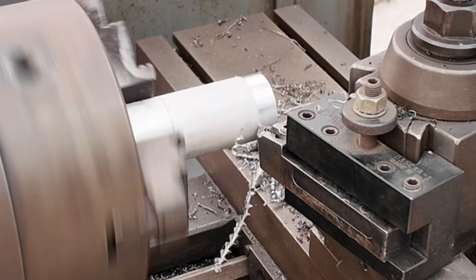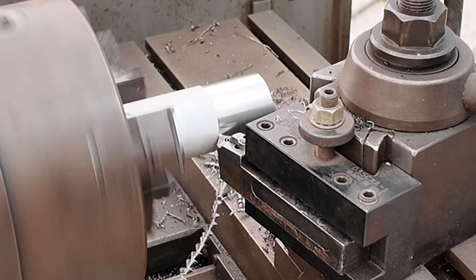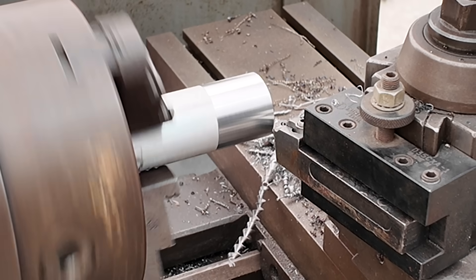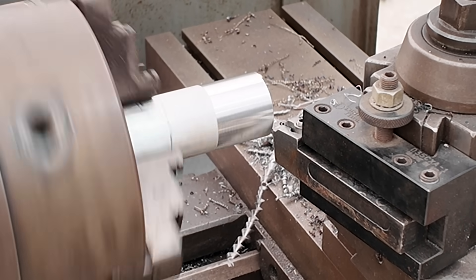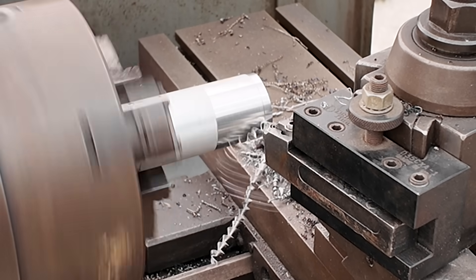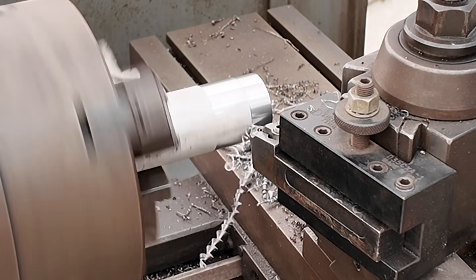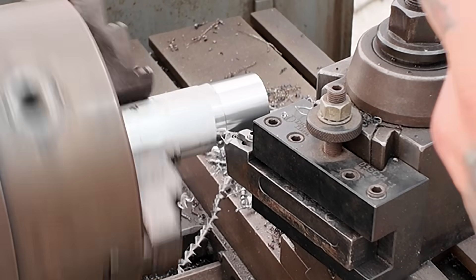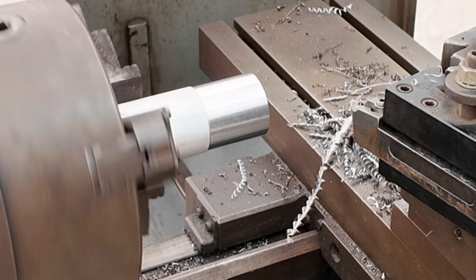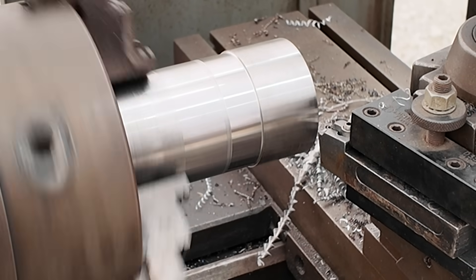Taking a cut on aluminum — let's go a little deeper. Nice — it works phenomenally with aluminum. Let's try some steel.